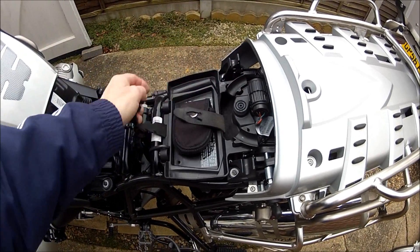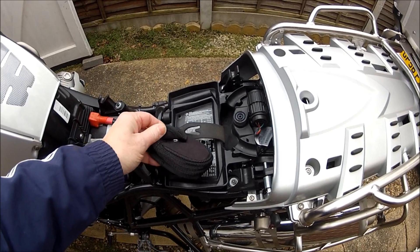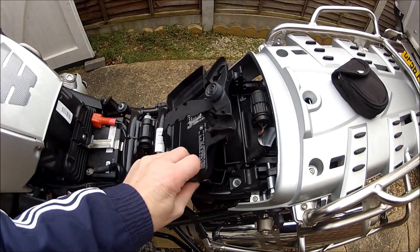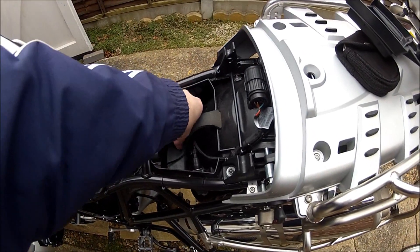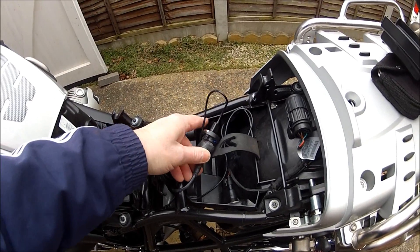I've taken the seat off. I'll just flip this off — I keep some extra bits in there to charge the GoPro up and stuff like that. Here we go — all it is, is one of those cheap cigarette lighters. I'll actually take it off and let you have a look at it.